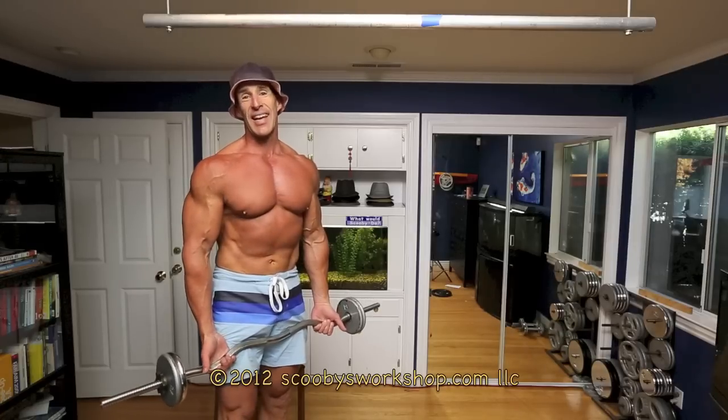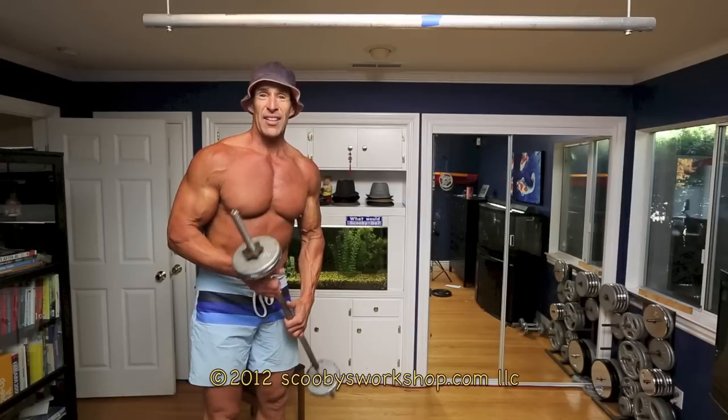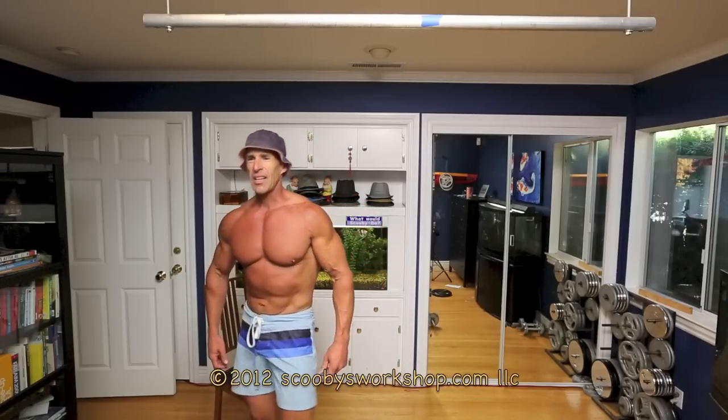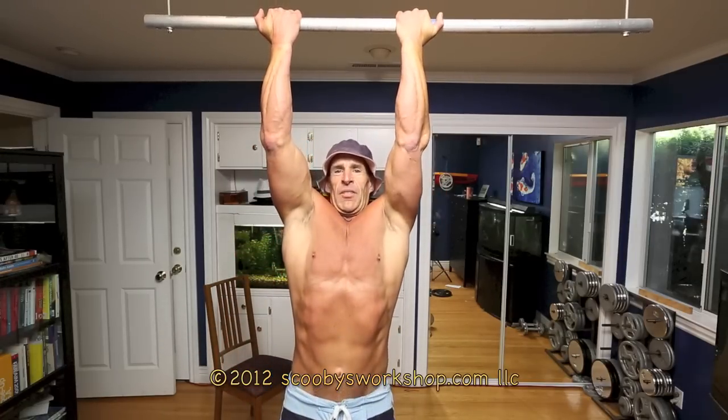Rest one to two minutes, do your second set. Rest one to two minutes, do your third set. We've done two great exercises for lats. Now let's do the third. This exercise is both lats and biceps — it's the chin-up, with our palms facing our face. We're going to aim for six to twelve reps. If you can only do a fraction of that, we're going to use the chair to do the forced reps to get you up in the six to twelve range.